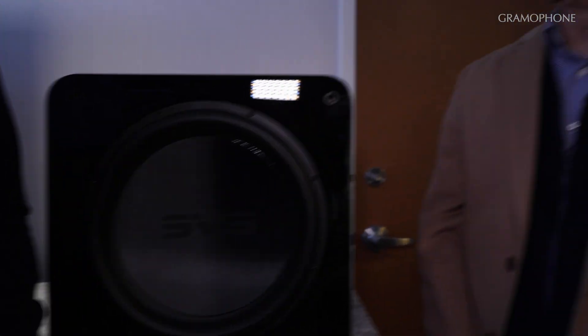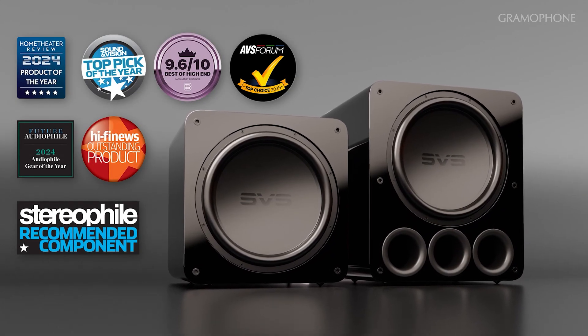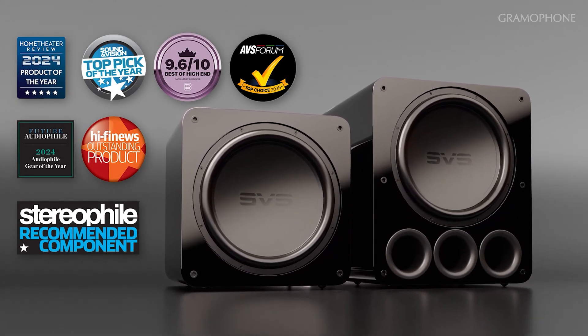I just have one last question — has your engineering and production team been able to coordinate on when you think you'll be able to start shipping these? They will be shipping immediately as this video is posting. Hopefully Gramophone will have some in their showroom within the next couple of weeks so you'll be able to get a demo soon enough.